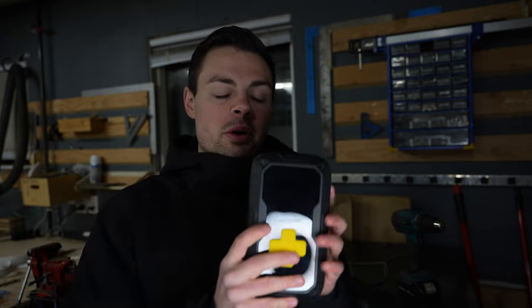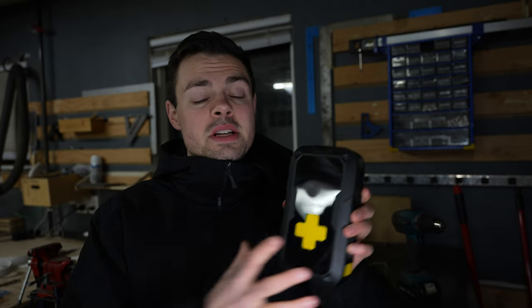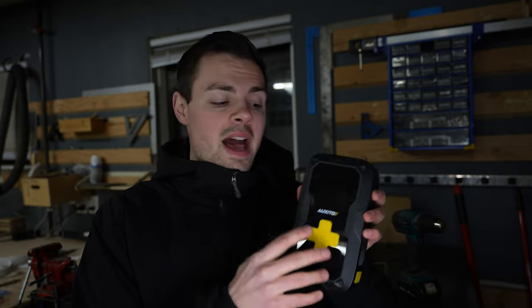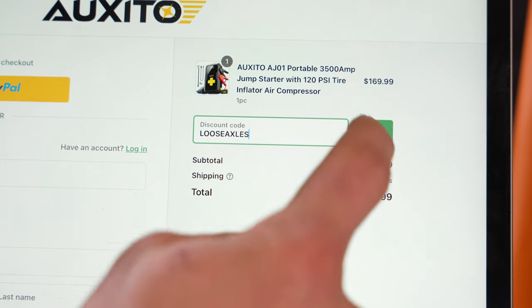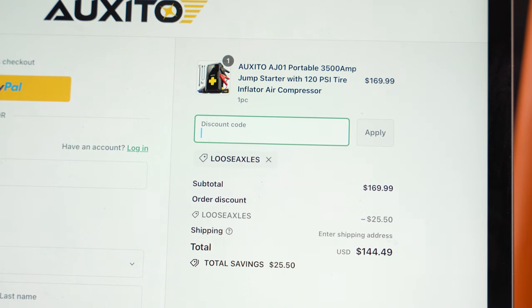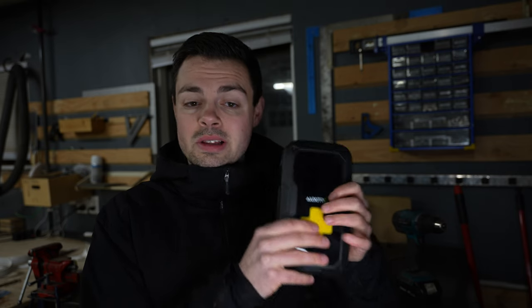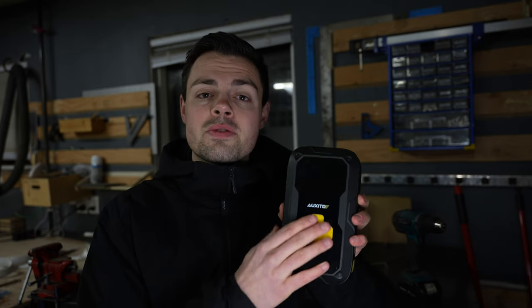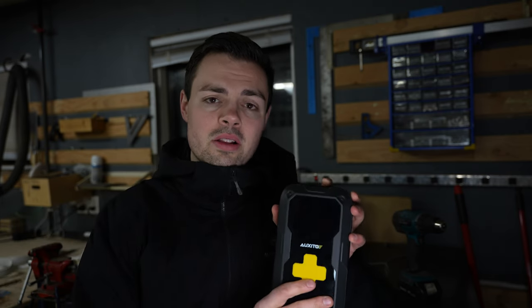Now it's time to put everything together with this Auxedo AJ01 portable jump starter with air compressor. With the Loose Axles coupon code we get 20% off Auxedo products, which puts this unit at $145. That's not cheap — that's a few bones — so we want to make sure it's worth it. With this air compressor, jump starter, light, and portable charger, we're getting four distinct features, and it's important to keep that $145 price point in mind.